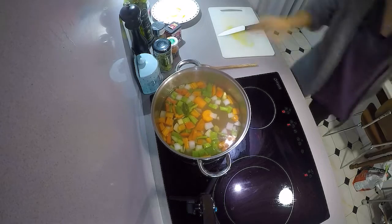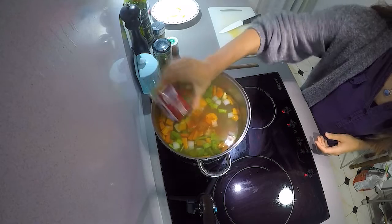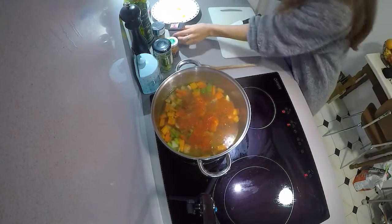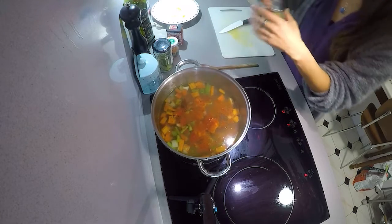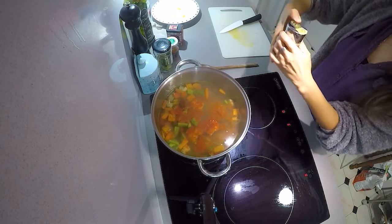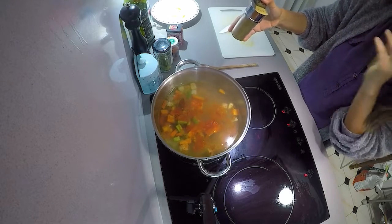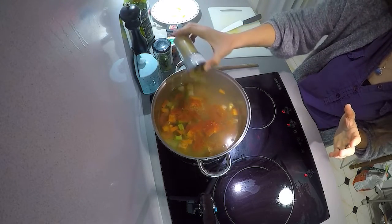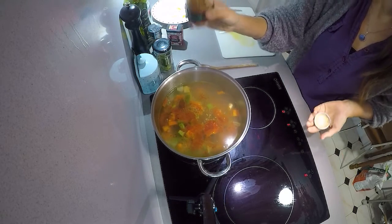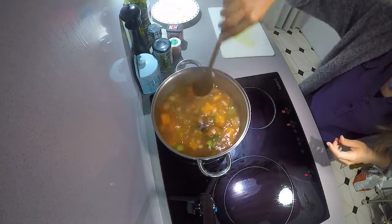And two spices: paprika — you want to be generous with this, don't be afraid. The chorizo will also give a good color to the stock because it has paprika as it's cured. Cumin — you don't want to be too generous with cumin, it is very invasive in your mouth, so be careful. That's enough. And my secret: piment d'Espelette.